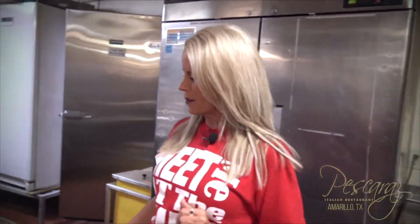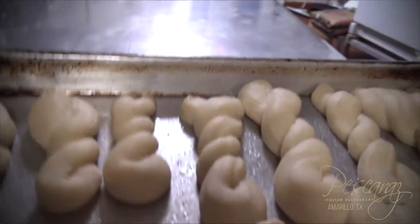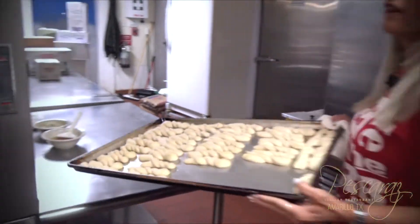Okay guys, so I am going to put some bread in the oven. This bread is made fresh daily. I know because I spent a lot of time back here twisting it. So we're going to go ahead and get over here in the oven.